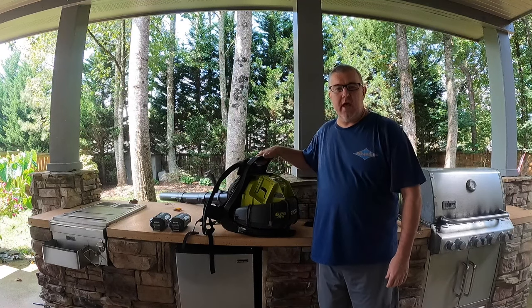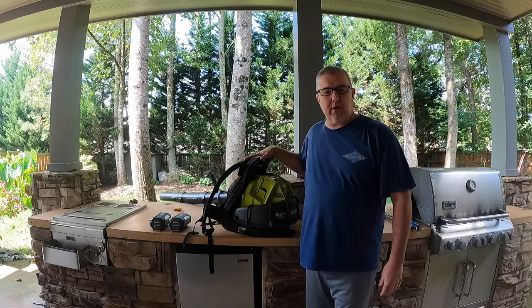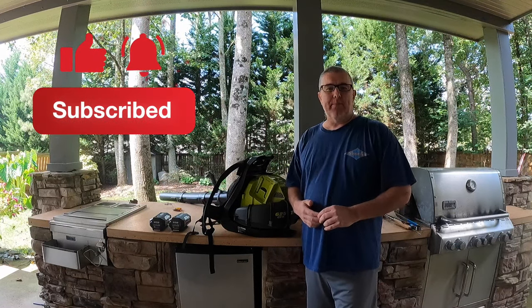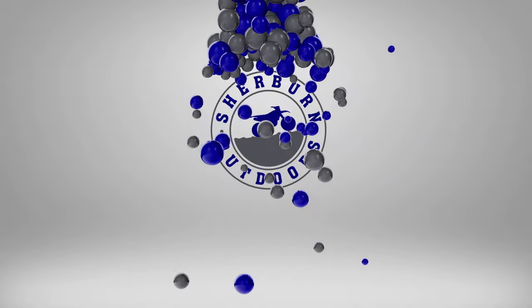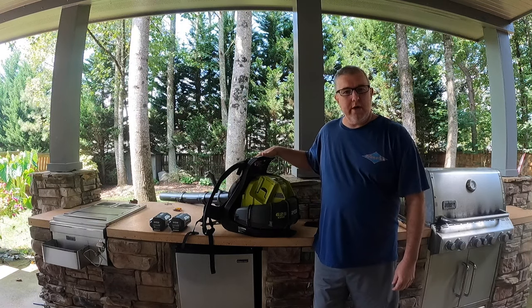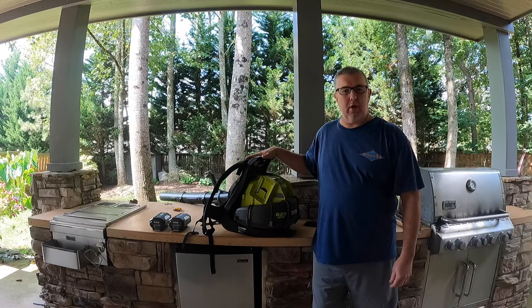Hey, in this video we'll be discussing the Ryobi 40 volt cordless backpack blower. This is Robert from Sherbourne Outdoors and today we're going to do a one-year review on this Ryobi 40 volt cordless backpack blower.